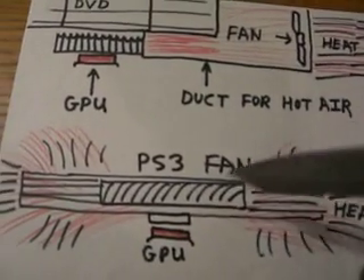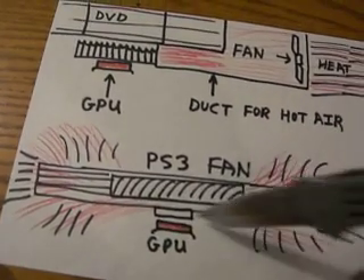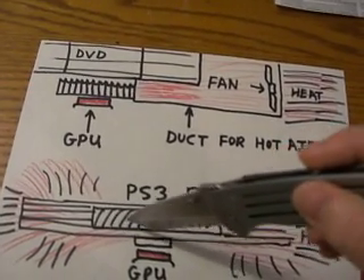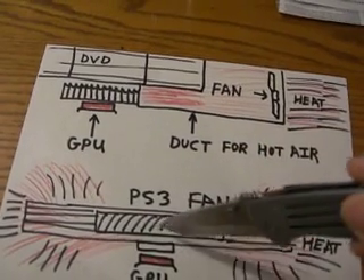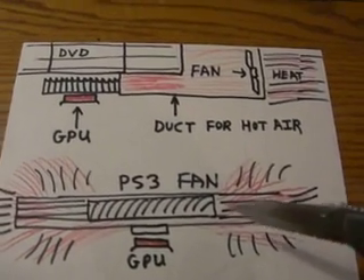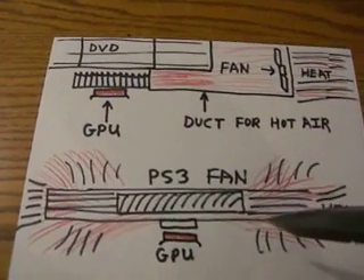On the PS3, here's why it's so much better. The GPU on the PS3, as well as the processor and everything else, is right under this one heat sink, which has one big giant 160 millimeter fan positioned right above all the main chips. That allows all this heat, shown in red here, to go out in all directions around it.